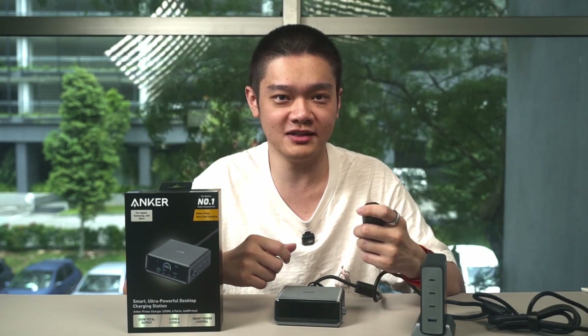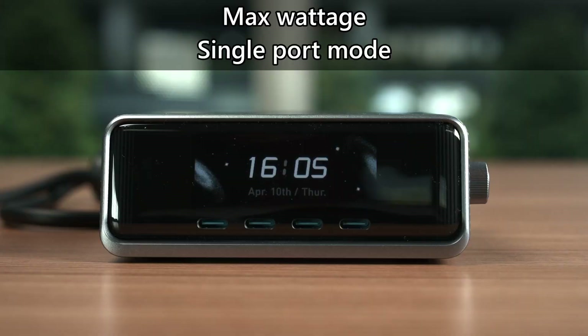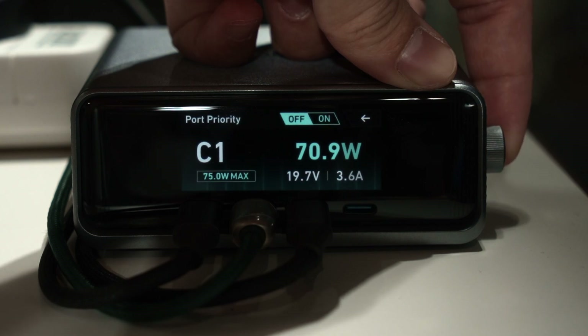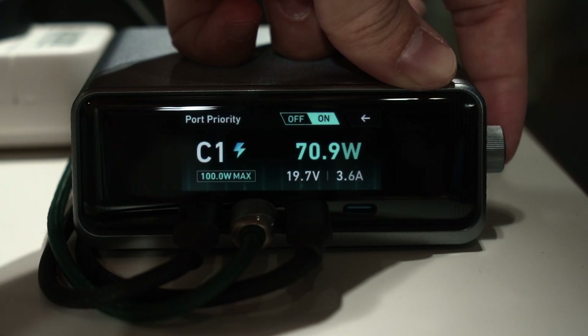On the side, there are two USB-A ports and a knob. When we power it on, the screen lights up and we can start charging our devices. The maximum output for each port when used independently is shown on the screen. Using the knob we can select, say, USB-C1, and see the total wattage output, the protocol negotiated, the voltage, and the current.